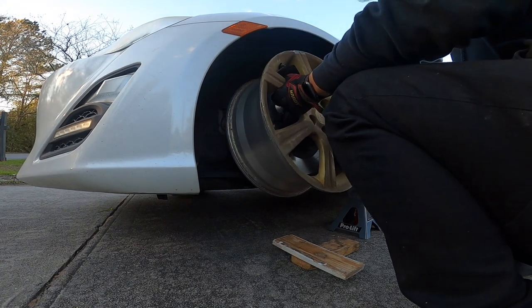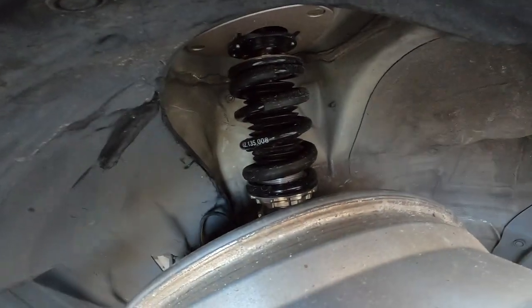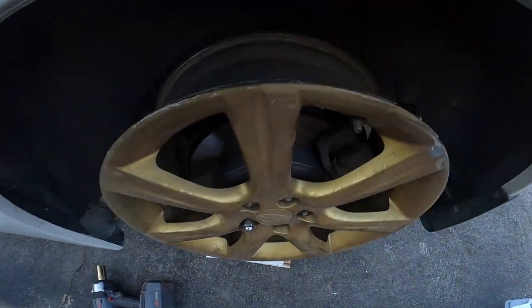Let's see what we've got. I was afraid we would hit the strut, but actually we got some room there. And this is how they're going to look in the rear — we got room.